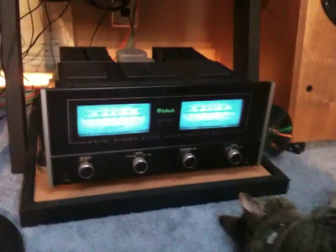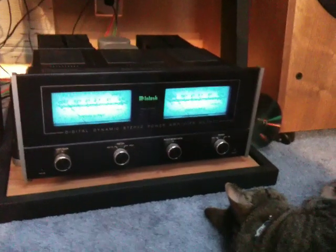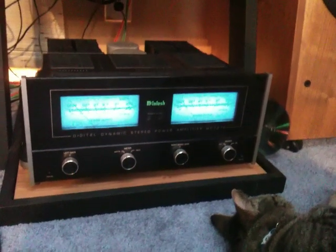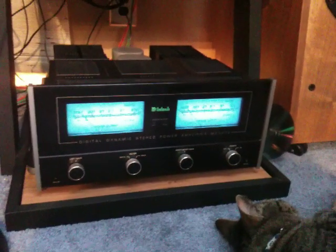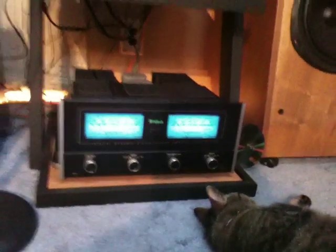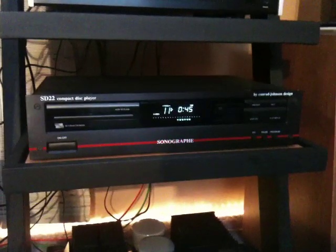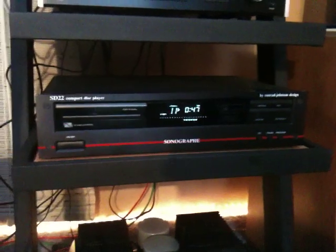Apologies for the shakiness — this is the iPhone video camera. That's the Macintosh MC7270, 270 watts a side. The sleeping cat on the bottom did not come with the system. The compact disc player is a Conrad Johnson SD22.